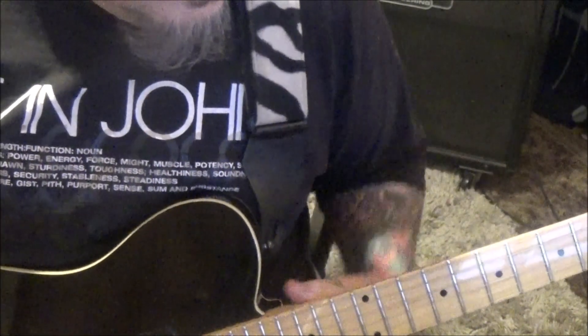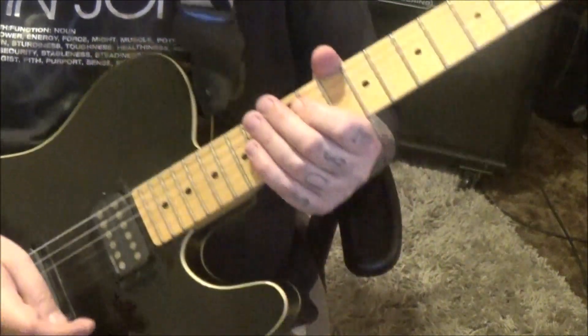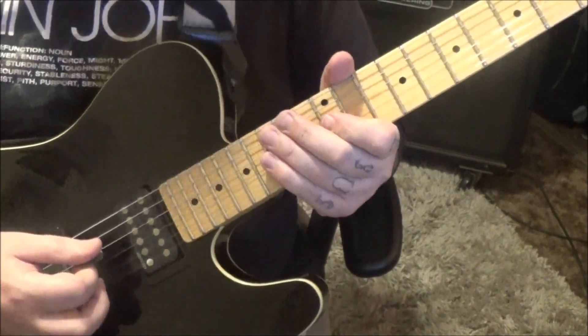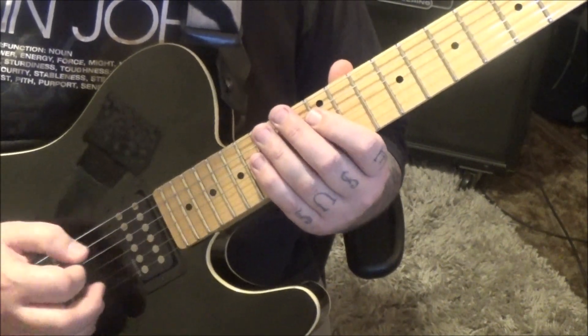10, 10, 12. Section 2C, minute 54 — I believe this goes back to neck pickup. It's like the solo, which has some Carlos Santana vibes in it I think.